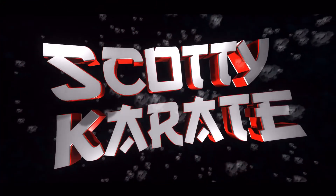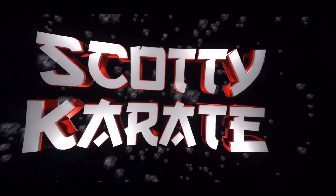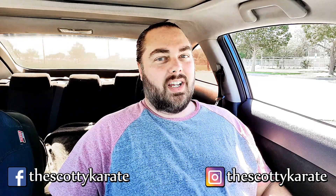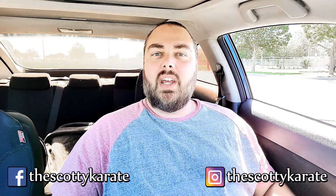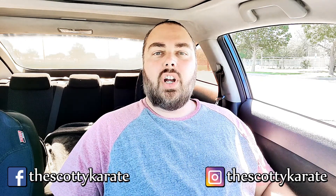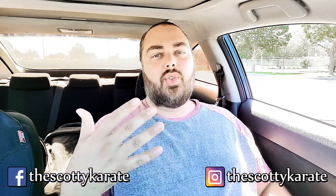Uh-oh, might be time for a nail trim. Hi everyone, welcome back to another Scotty Karate video — best channel you've never seen. Today we're going to be talking about something that is common in martial arts and you might be told to do it out of pure hygiene, but why? And that's trimming your nails.